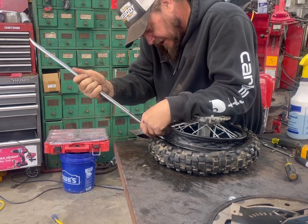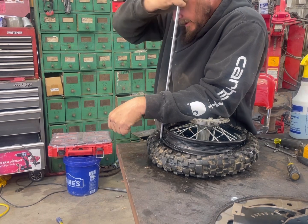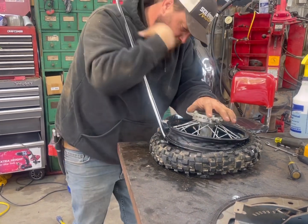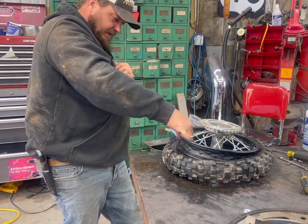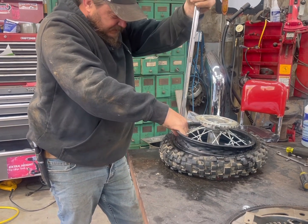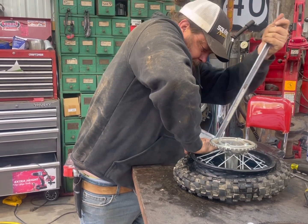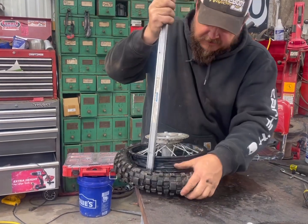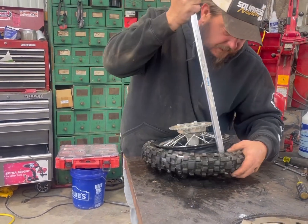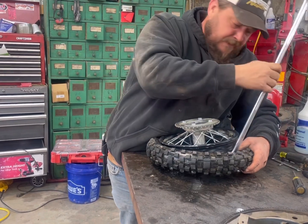This is turning out to be quite the job for my little dirt bike. The instinct is to grab a screwdriver and stick it in there — it's a bad move. You'll ruin it immediately. Just use the spoon. This is the better end. I want that popping noise.